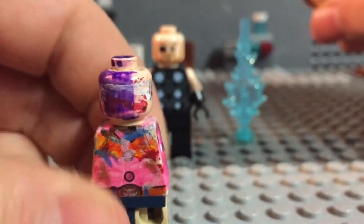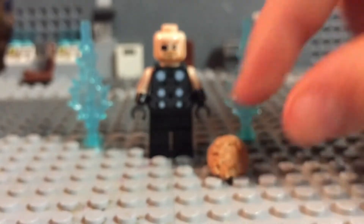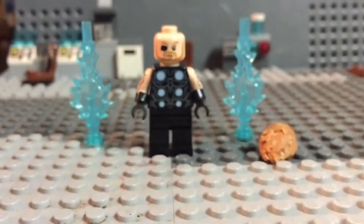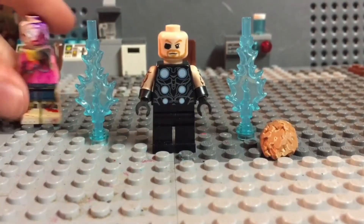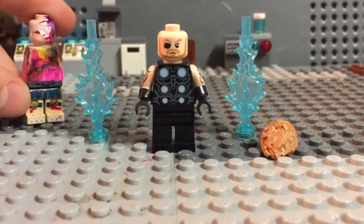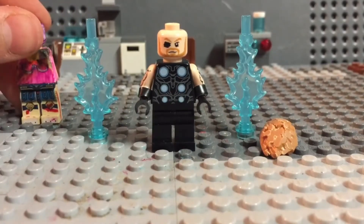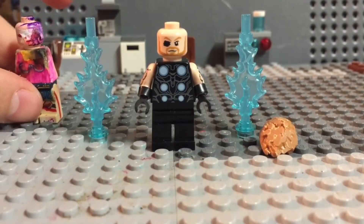Let me know what you think about it. That's it for him. I'm also doing a little contest here — whoever can find out the best, funniest name for this figure wins a free custom of their choice. The best one of my choice — the person who wins, I'll make a minifig for you.